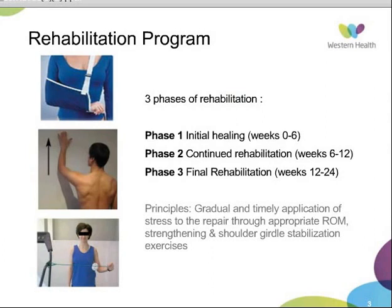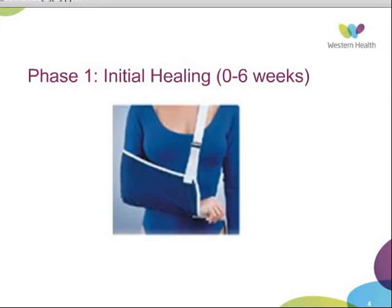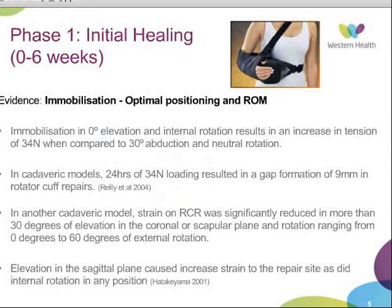The first question regarding the initial phase is what is the optimal positioning for immobilization. There have been studies conducted by Riley and Hatakuyama. Riley looked at the tension across the rotator cuff repair intraoperatively and found that there was an increase of 34 Newtons of tension with cadaveric extension at the repair site, as did internal rotation in any position.